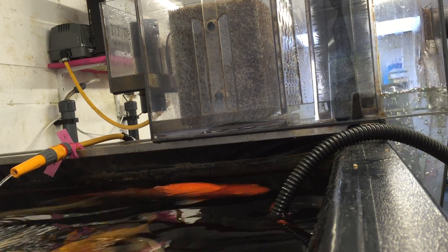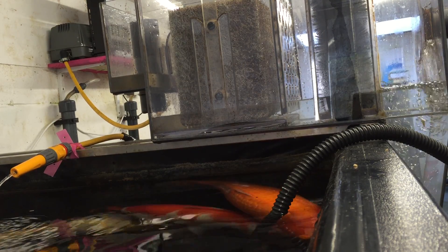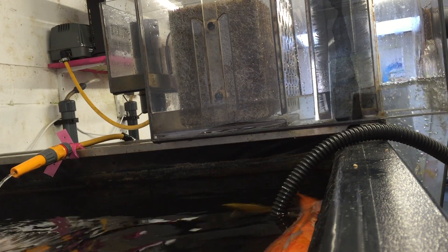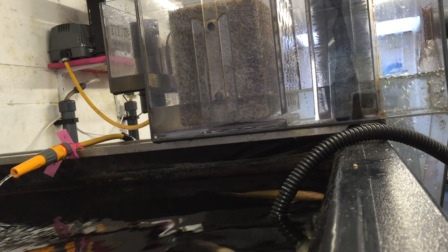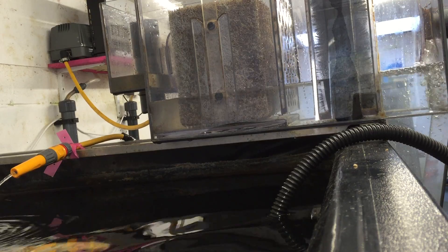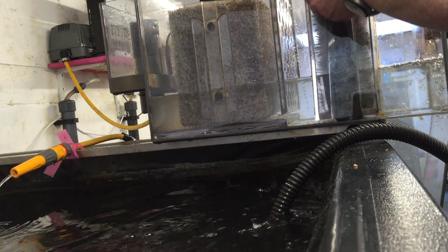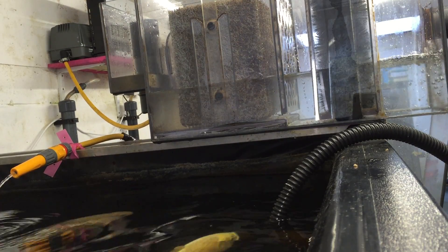This is no different to any of the other filters I sell. They all operate in exactly the same way, the large one to the small one. Right now, because the filter's filling, nothing is really happening. I've got a water flow coming here, but it's not working as a filter because there's no water returning to the pump.